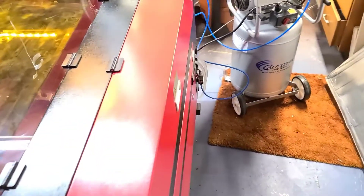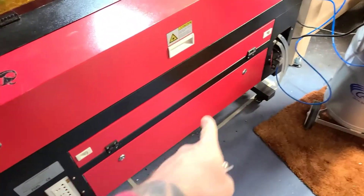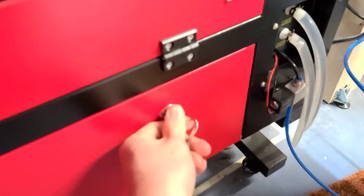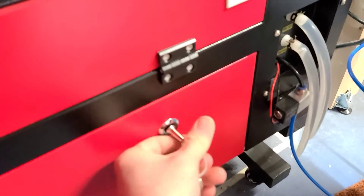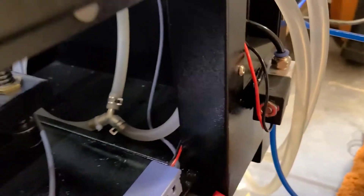As we move to the back of the laser, we want to open up this bottom panel. You want to grab the rear right bolt. I'm going to poke the phone in there so you can see, and it is right there.